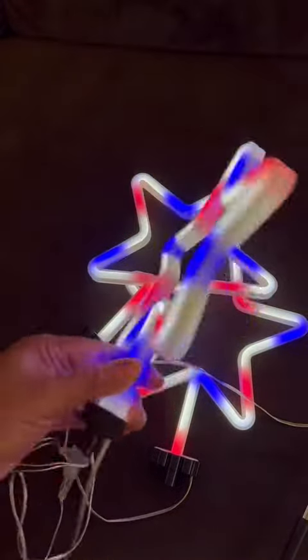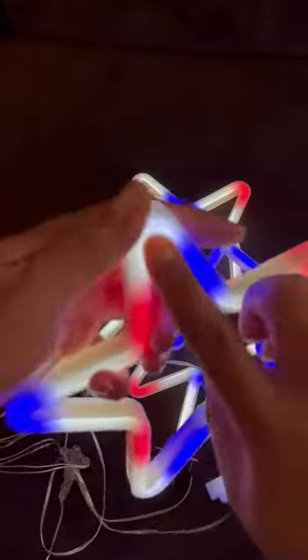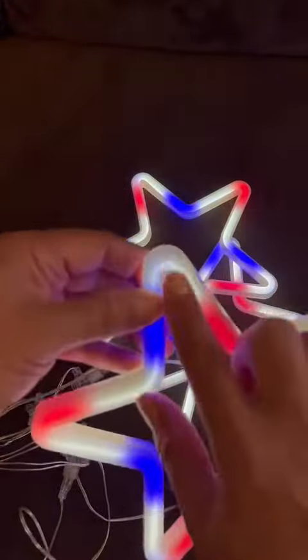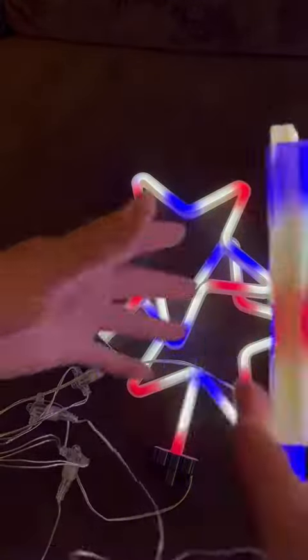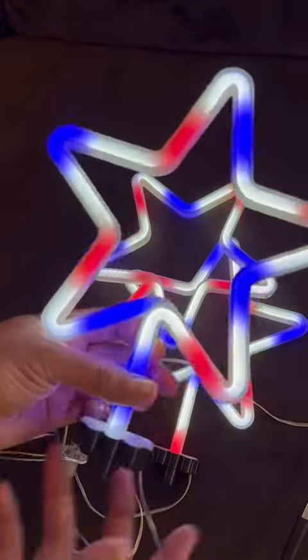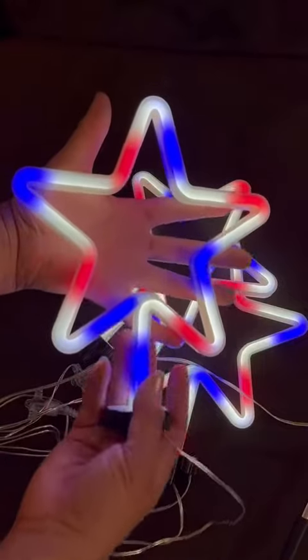Once you plug it in, you can see through it on both sides. The LED runs only on one side, but the back side is clear — you can see the color through the white. And this is what they look like size-wise; you can see my hand for some comparison.